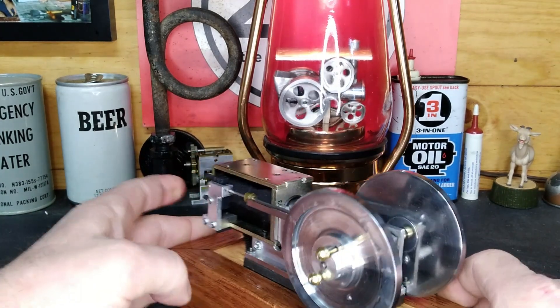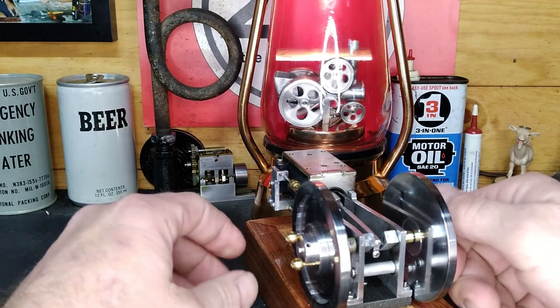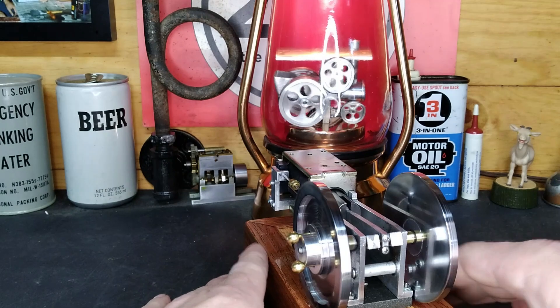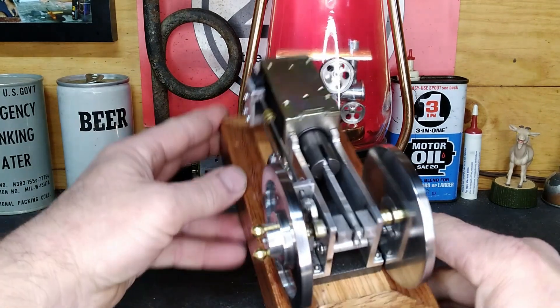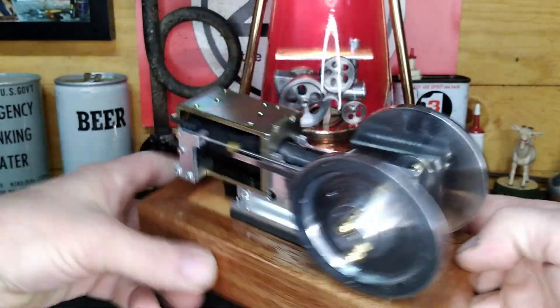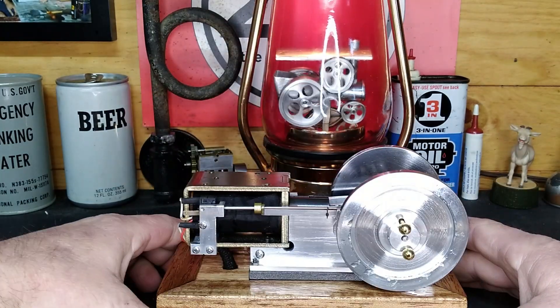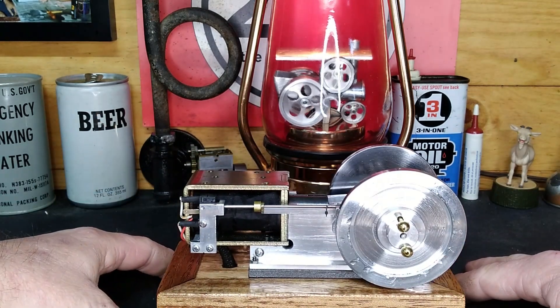He has made I don't know how many — I think he's built 40 different models, all using the same principle. He's got over 25 years building and working on these. Once again, the channel is Coil Motor Works — he's a YouTuber, so you can watch all of his work.